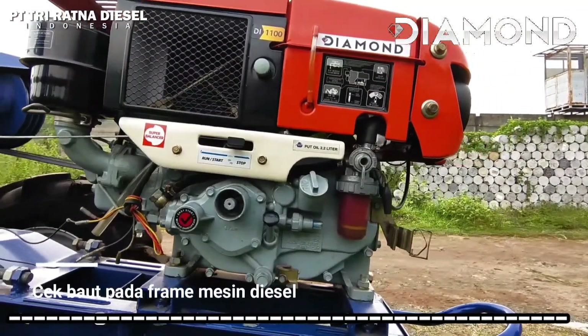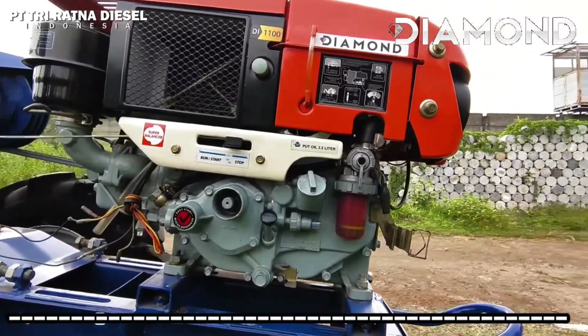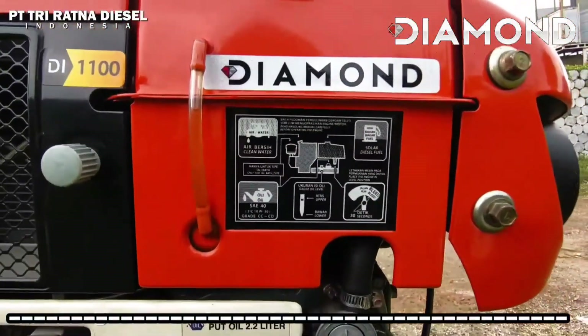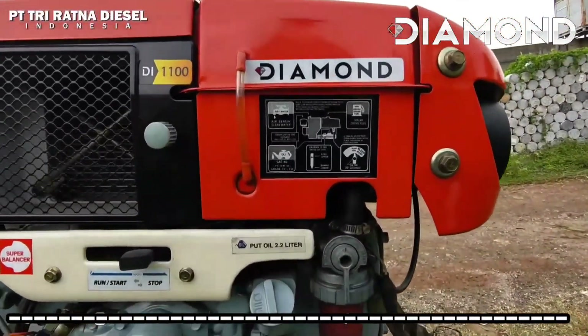Kami juga menyarankan untuk mengecek baut pada frame mesin diesel. Apabila ada yang kendor, segera kencangkan. Untuk informasi lebih detail, lihatlah stiker instruksi pada bagian kiri cover mesin diesel diamond.